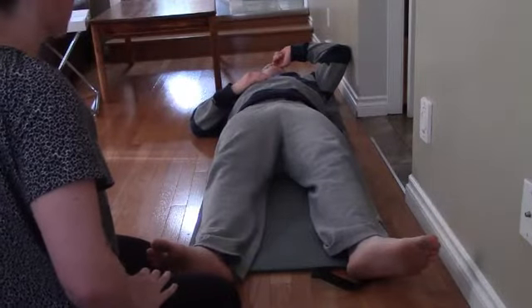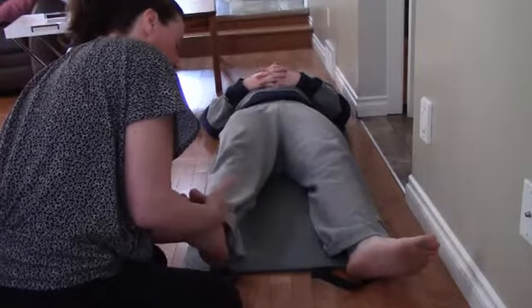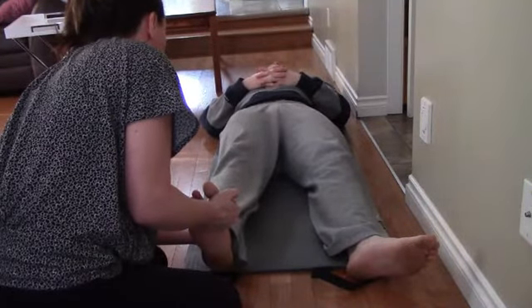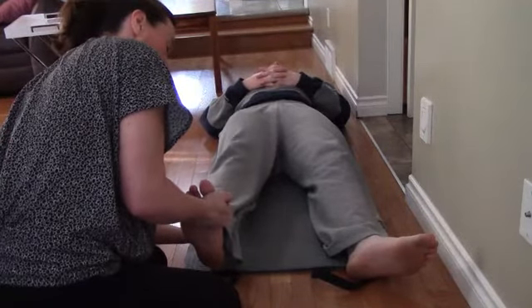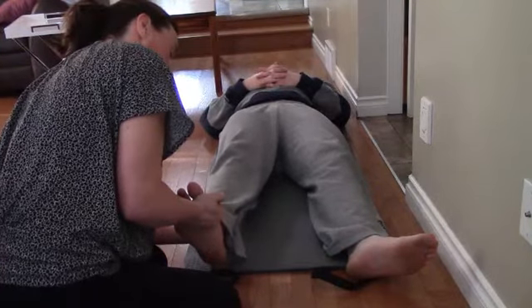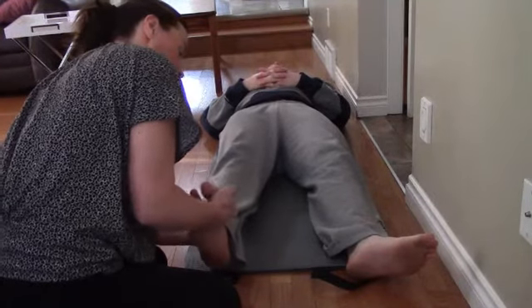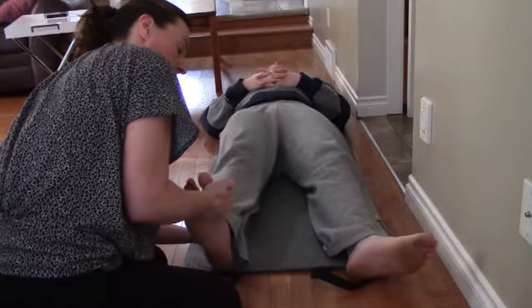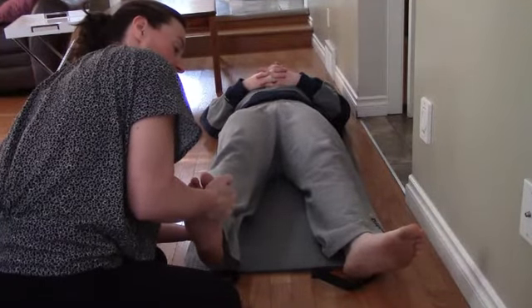We're going to activate your posterior tibialis. I'm going to pick you up here — you're going to be pushing right there against my hand. We're going to start with a four-second count at 25% effort. Push for four, three, two, one, nice work. Break for two — here we go, fifty percent effort — push, push, push, so you're pushing inwards. Seventy-five percent. And last time, one hundred percent effort — four, three, two, one. Excellent work.